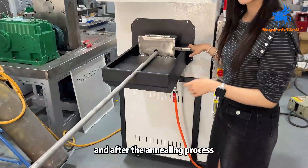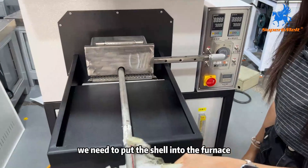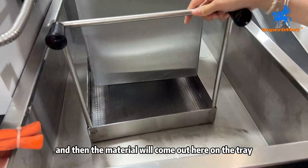And after the amelium process, we need to put the aluminum into the fragments. Spin around the shell, and then the material will come out here on the tree.